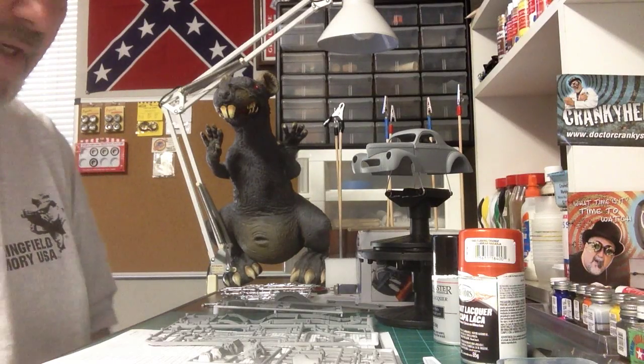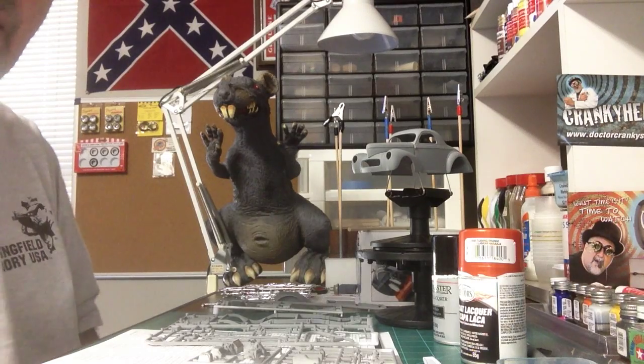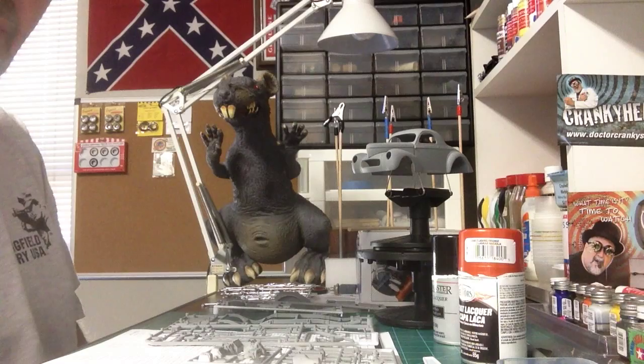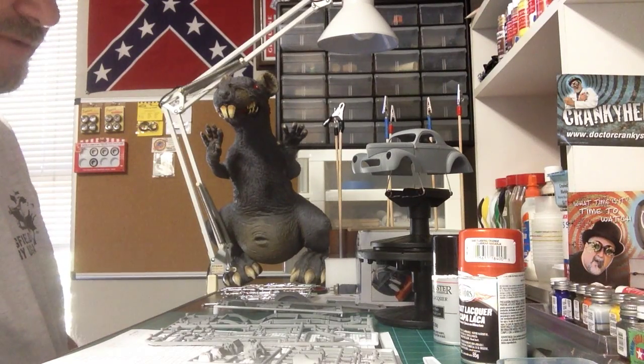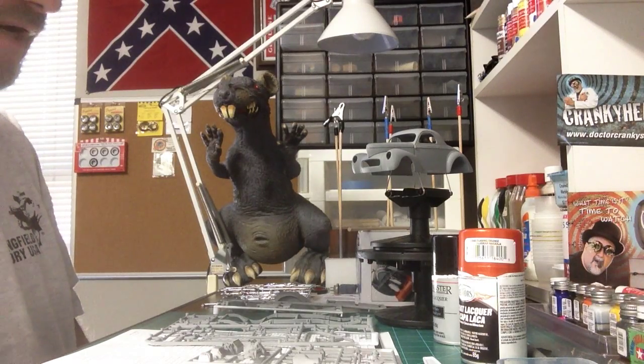Good morning YouTube modeling community. This is Rick 69Z28, giving you my first update on my 2014 Community Box Stock build. Got a late start on it — wasn't able to do anything yesterday at all. Had to work.